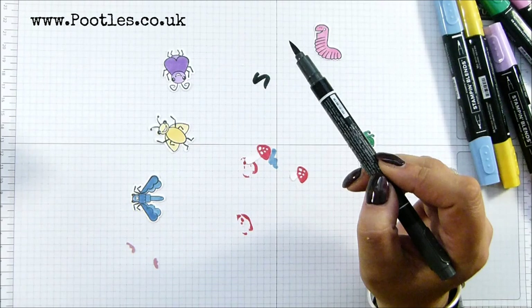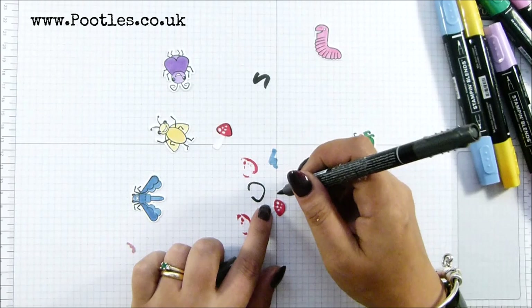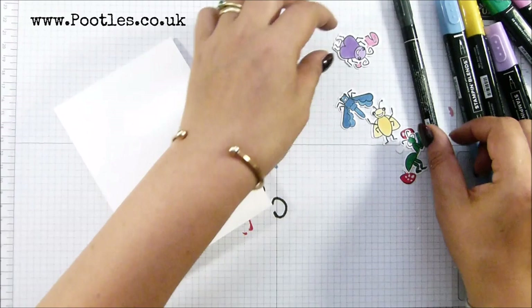I've got my Stampin' Write marker in Basic Black — which you can buy as a single — and I'm just running it round the outside of the top of the toadstool because I wanted the little black edge. These bugs all have black edges, and it didn't make sense to not have a black edge on the toadstool too. So it's just gone round the edge there. Okay, so thick Whisper White.